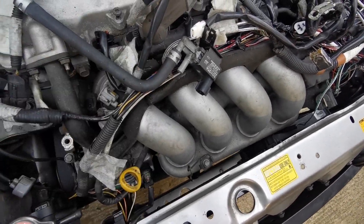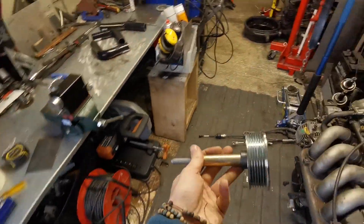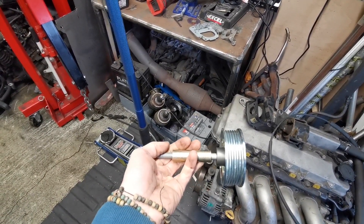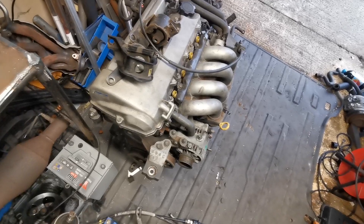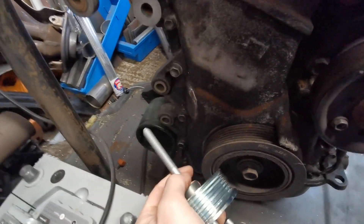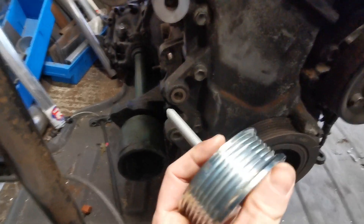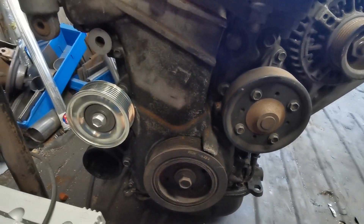There is absolutely no way we're getting a supercharger in there because it goes here, and I'm pretty sure this is going to be quick enough as it is. No — this is an idler pulley to get rid of the power steering pump. This is the spacer that takes up the space where the pump once was, and this is a 2ZZ that I prepared earlier for this demonstration. This bolt hole and this bolt hole are where the power steering pump goes and it actually sits in that gap there.